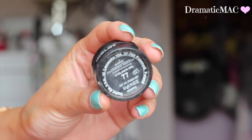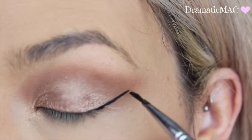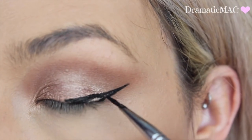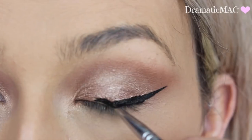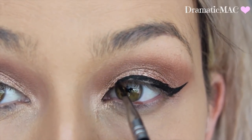Going in with Inglot Gel Eyeliner in colour number 77 — an all-time favourite gel eyeliner. Just going to wing this out on the outer corner. This dries to a matte finish, it's amazing. Take your time with applying your gel liner because it can be tricky at first. I'm bringing this the whole way into the tear duct and then I'm going to apply it onto my waterline.